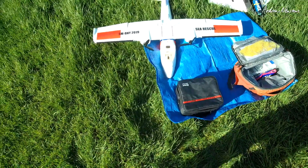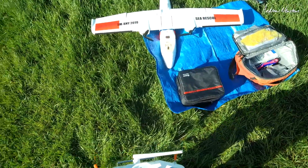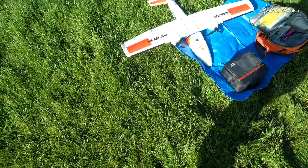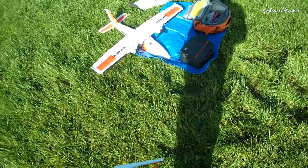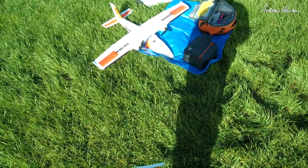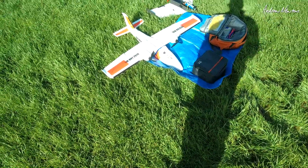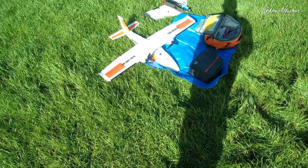Greetings folks, this is my Sonic Model Binary. I love the plane, it's a really nice design. I like the shape of it and the twin motors. I just thought the wing area was a little bit lacking. Wing loading was a bit too high, which means that it can tip stall when you slow down in the turns.